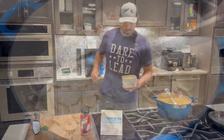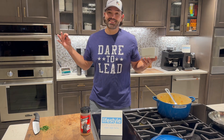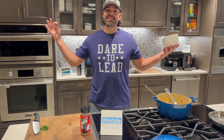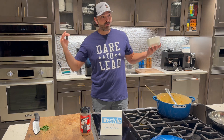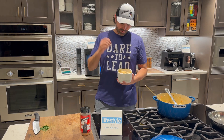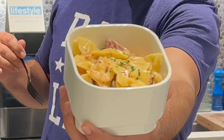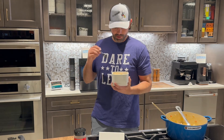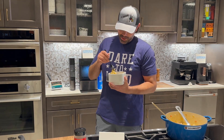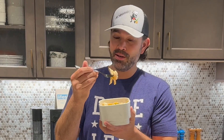All right, ladies and gentlemen, we have pulled it off — some shrimp and tasso pasta in this Lifestyle Appliance Test Kitchen. I made this whole place smell amazing, maybe with the help of the good man upstairs too. But nonetheless, it looks really good, smells really good. I garnished mine with a little bit of parsley — it's going to give it a nice look. We're going to go ahead and get a bite of this. It is nice and hot.